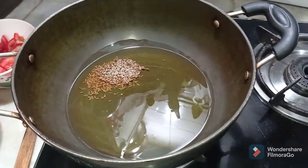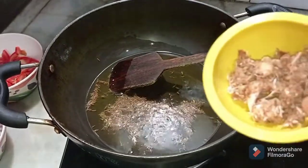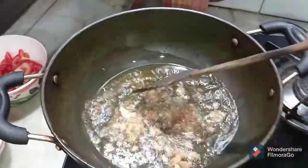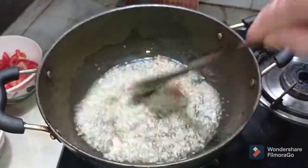Let the cumin seeds crackle a bit. The cumin seeds have started crackling — to this I will now be adding the ginger and garlic paste. Stir it for about a minute till the rawness of the ginger and garlic disappears.